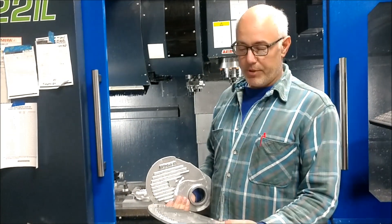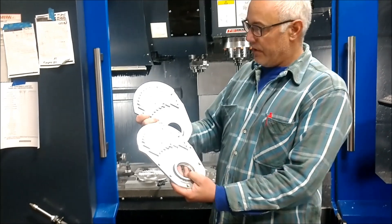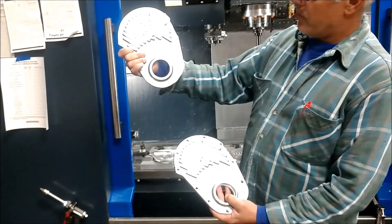Hi Tom. I'm going to show you what we're up to today. We're making timing covers, and it's a two-piece timing cover, and it comes as a raw casting.